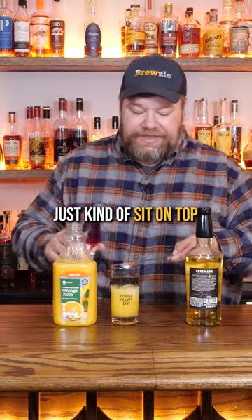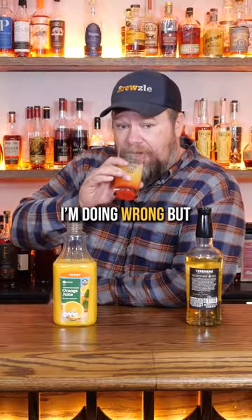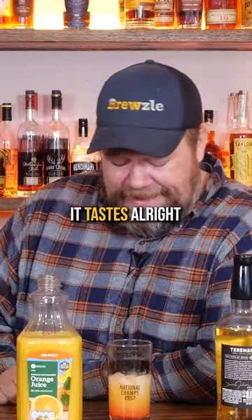Tequila, orange juice. And then we want this to just kind of sit on top, so we're going to try to cut its momentum a little bit here. It just goes to the bottom. I don't know what I'm doing wrong, but it tastes all right.